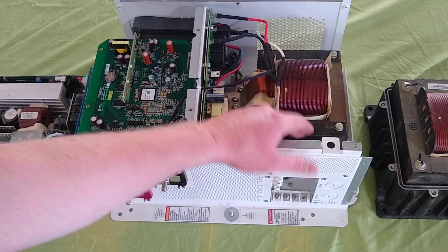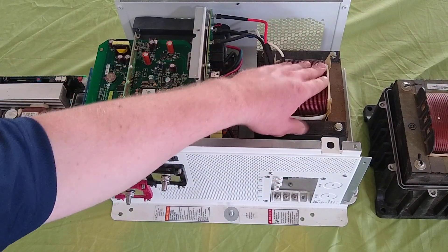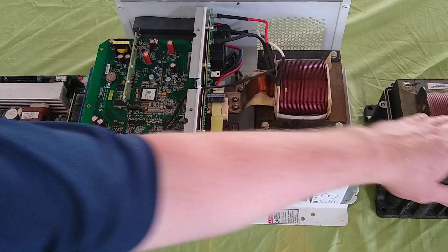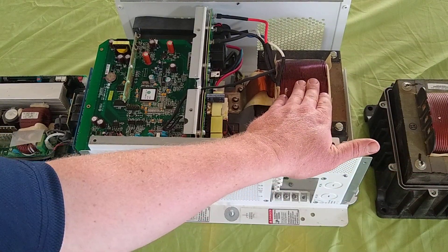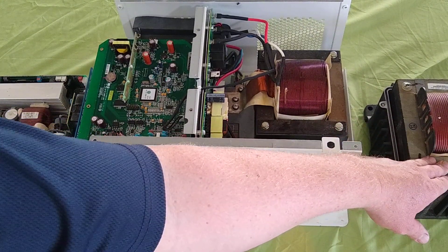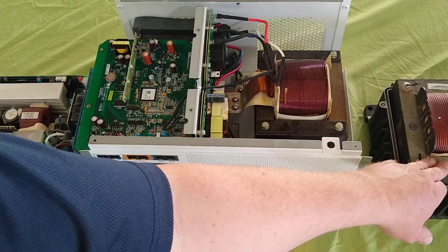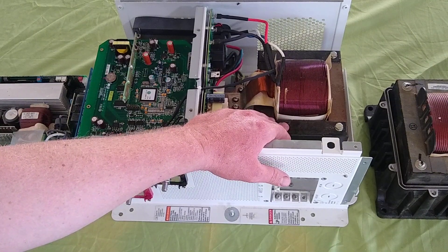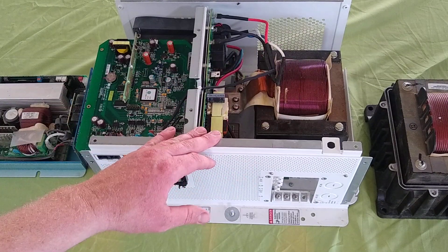Some similarities: you see a pretty large transformer in both units. Most of the weight is in that transformer — about 40 pounds of transformer here. These inverters weigh overall about 60 pounds for the Outback, and I'd say 45 pounds is the transformer. The Schneider is about 50 pounds, with about 40 pounds being the transformer. That's where your weight is coming from.